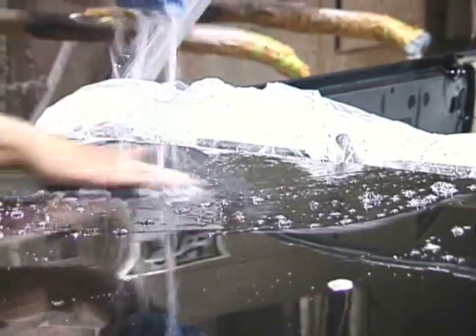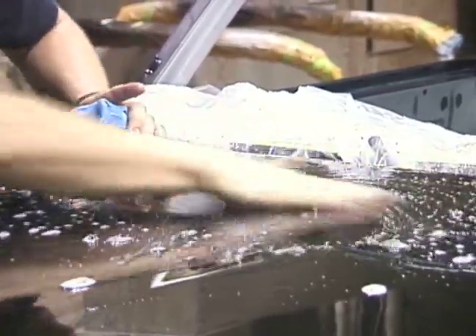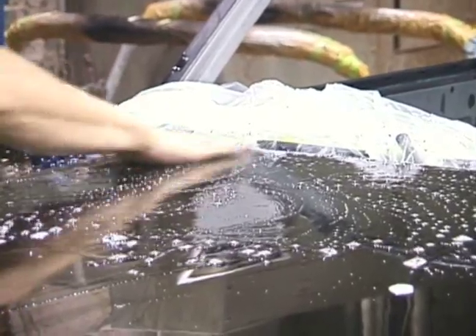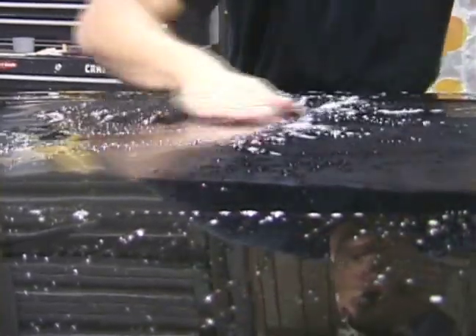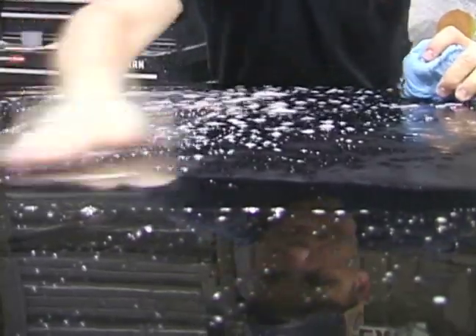Now he's going to wet it down and sand it some more. He's using 1000 grit sandpaper by hand here, just removing the dirt at this point. With your hand you can feel any dirt that breaks off — you'll feel it roll under the sandpaper. That's why he does this with his bare hands, so he doesn't grind any dirt into the fresh paint. It's like washing, but you're knocking the chunks of dirt out of the paint.